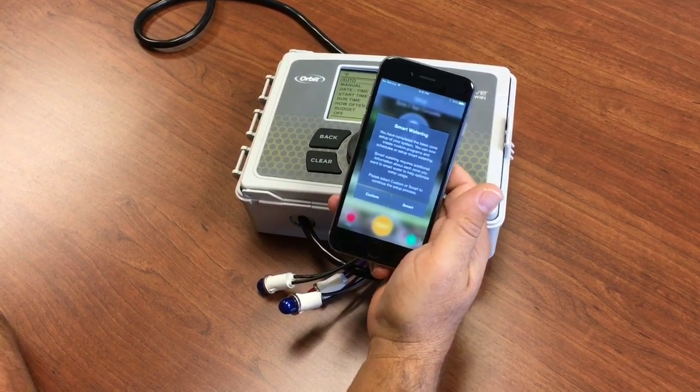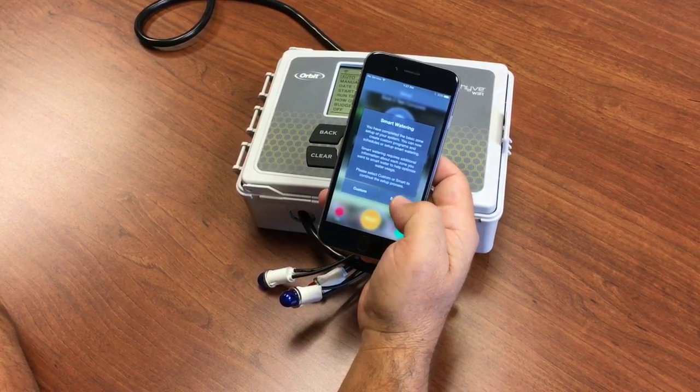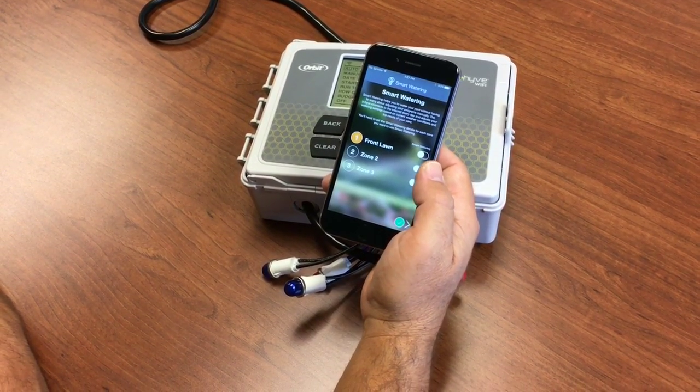Now the zones are basically set up. Now we get to decide which way we want to water. We're going to choose smart this time. We'll go through some basic smart setup.